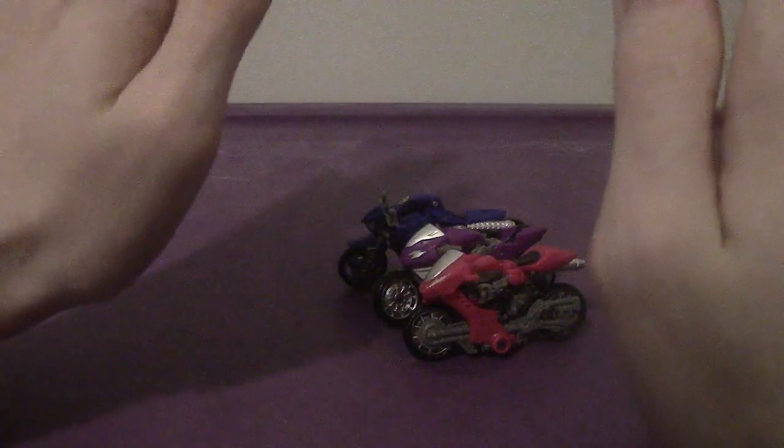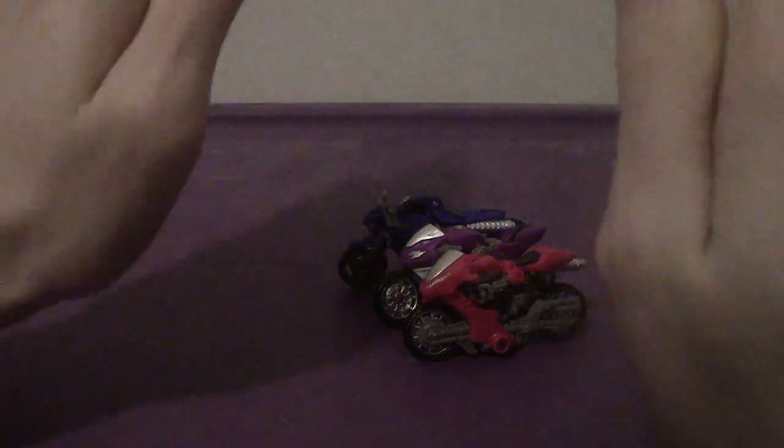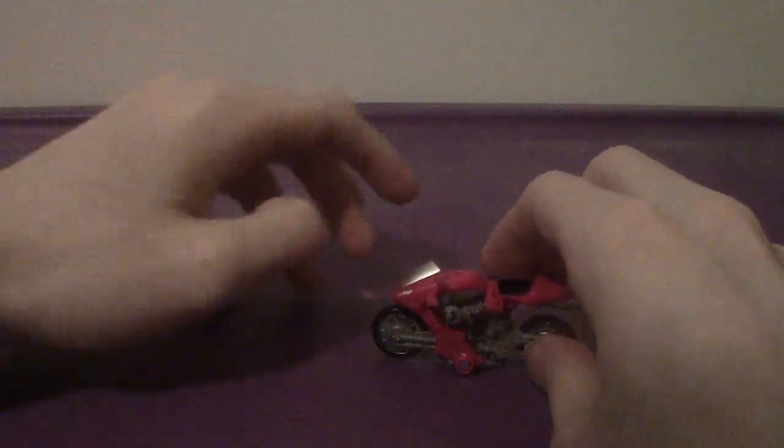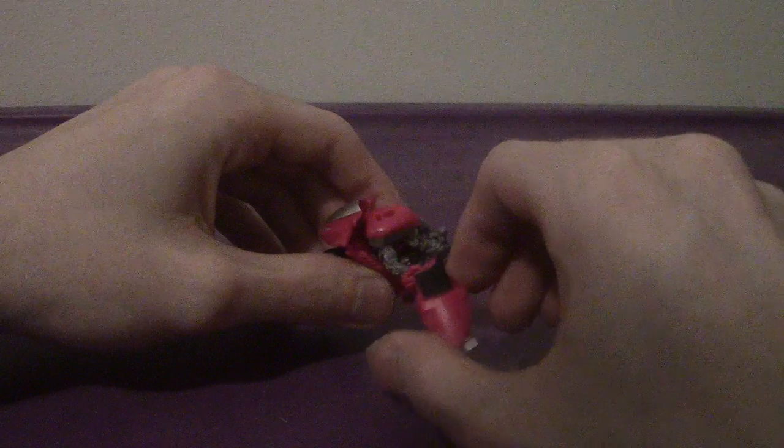For how small they are, their transformations are very, very complex. Let's set two of these off to the side and get to RC's transformation, because it's pretty interesting how it goes.